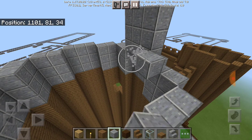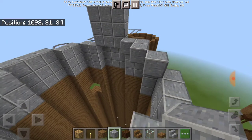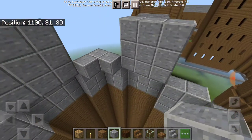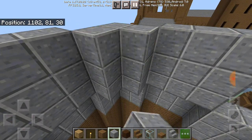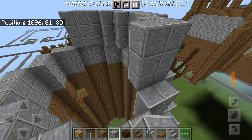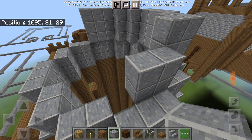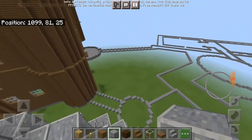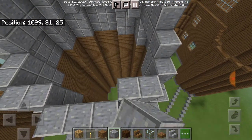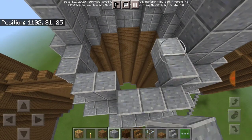Three blocks up, but this time it's actually different — of course it's going to be different because it's not going to stay the same. You guys are going to see what idea I have for one of those pillar things close to the window of the great hall. You'll see it once I get to the great hall.